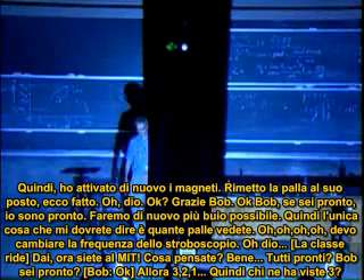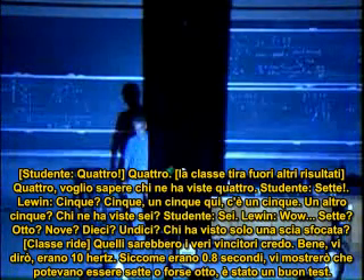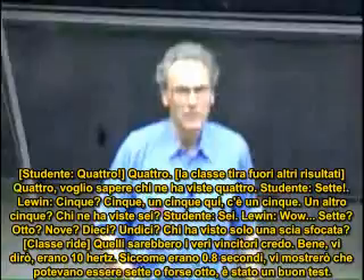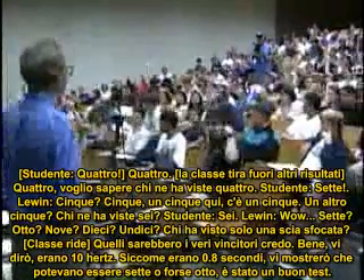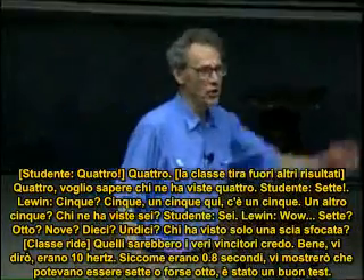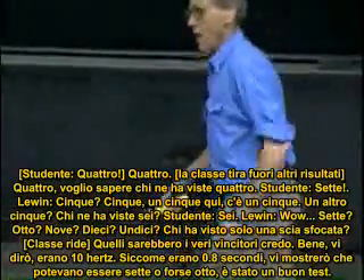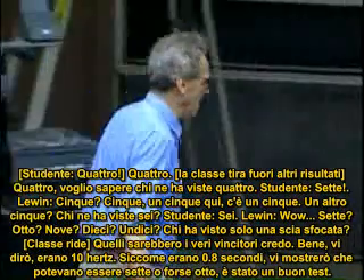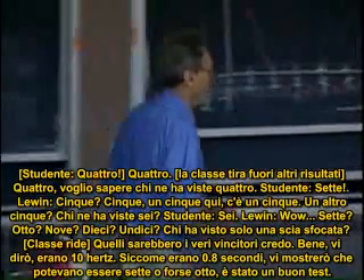Who saw three? Four? I want to know four. Five? Here's a five, there's a five. Another five. Who saw six? Seven? Eight? Nine? Ten? Eleven. Who just saw a blur? Those are the real winners, I think. Well, I'll tell you — it was 10 hertz. Since it is 0.8 seconds, depending upon where you hit it and how lucky you are, you will either see seven or maybe eight balls. But it was a good test.